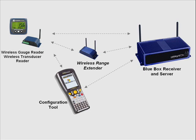These devices are essentially field devices that capture gauge data or transducer reading data and then transmit them wirelessly. The readings are transmitted to the blue box receiver and server on the right hand side of the picture.